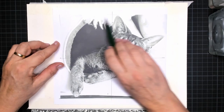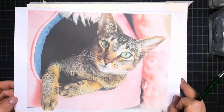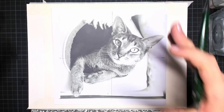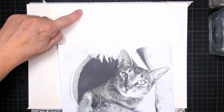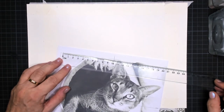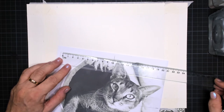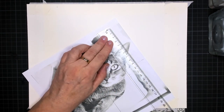Hi everybody and welcome to this tutorial where we are going to draw my cat Mercy. This is her — it's a lovely cat. What I did first is I put tape on my watercolor paper and then I measured out the space of my drawing, which is 21 centimeters by about 18.